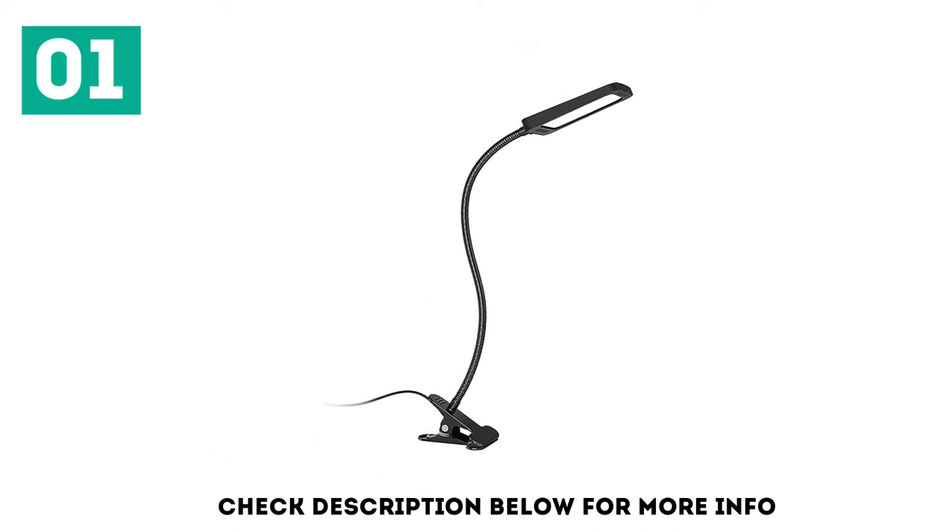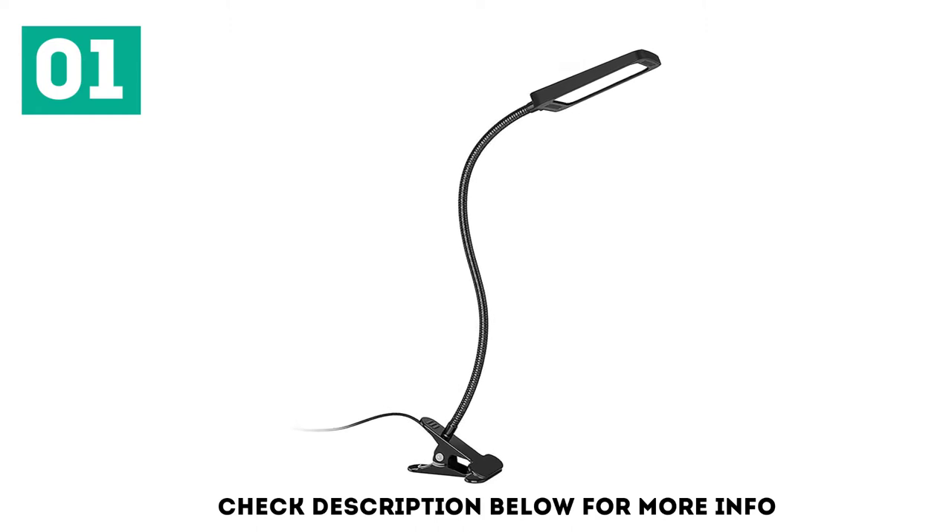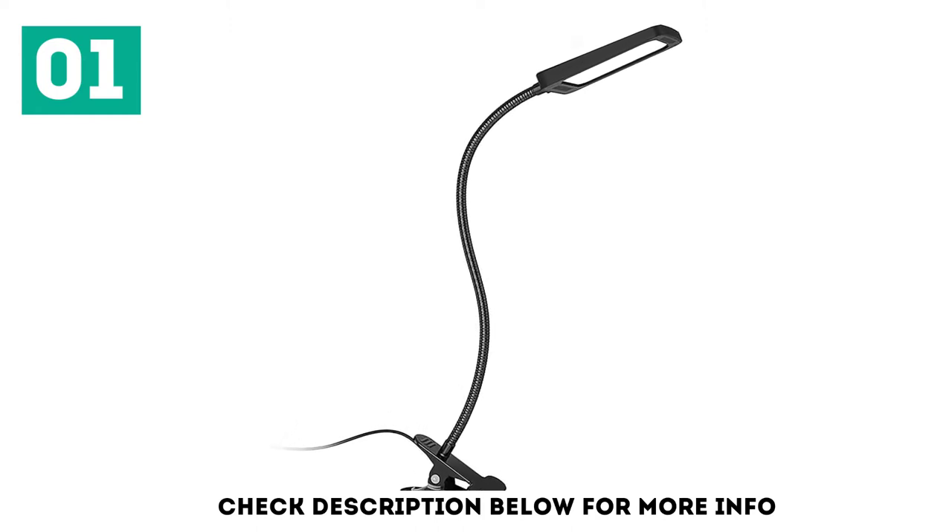The best part is that this clamp lamp comes with an upgraded memory function. This means that you won't have to cycle through all brightness settings to get back to the one you'd set up the last time you turned it on.